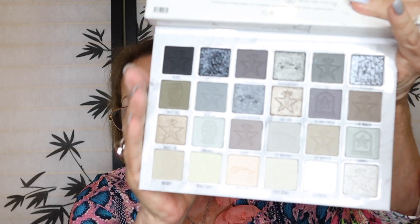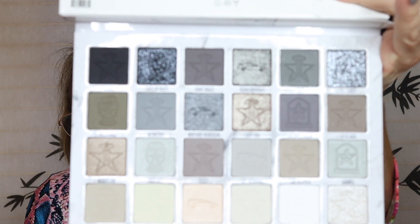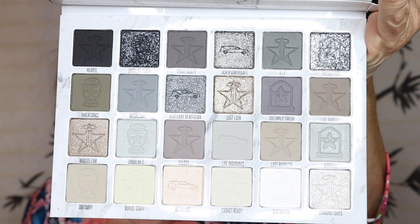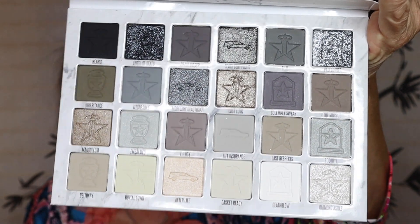I'm going to let you see it first. There's a nice plastic cover. I've been having problems with the focusing. There's a mirror, and here's the palette. Hopefully it is showing up because like I said I've been having trouble focusing. I think I'm going too close.